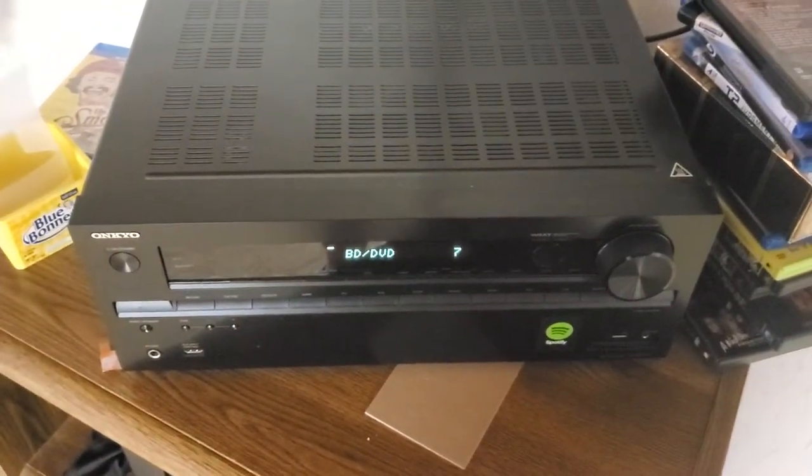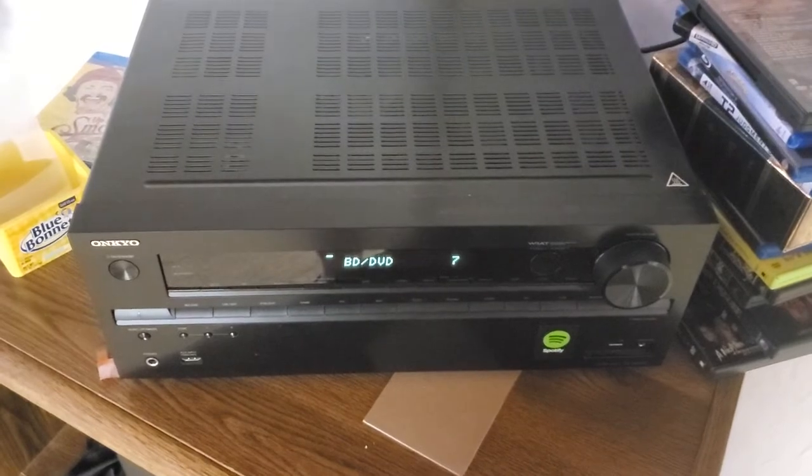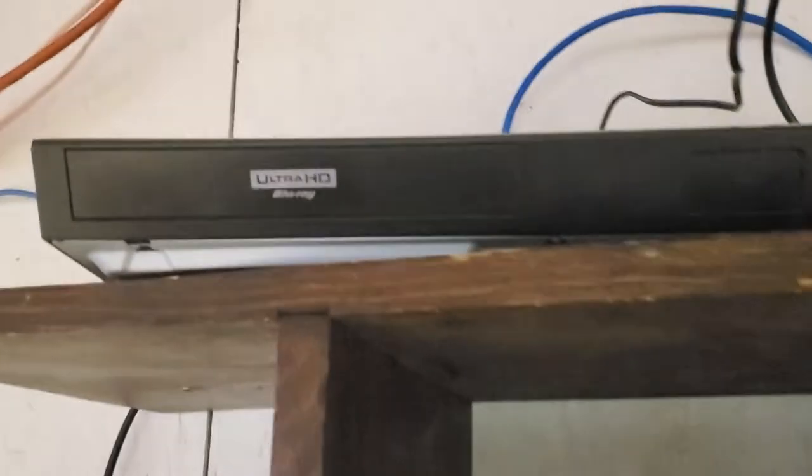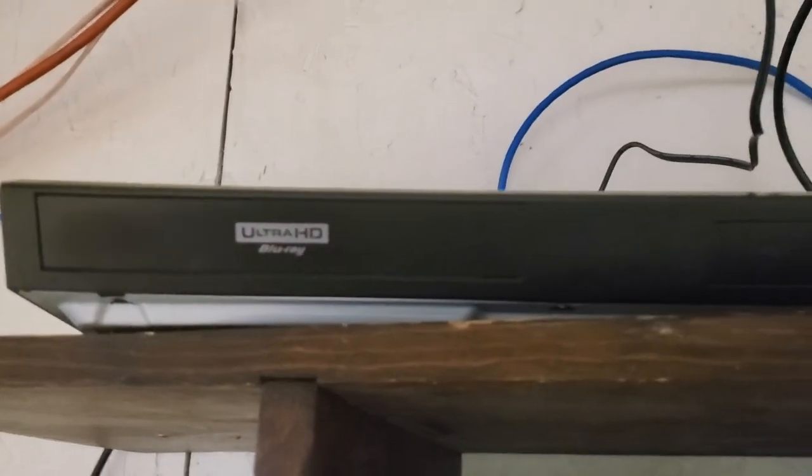This is Brandon, and I'm here to show you this home theater system I've been wanting to show for a while. Down in the basement we have a Samsung ultra high-def Blu-ray player — it's probably the first one on the market.